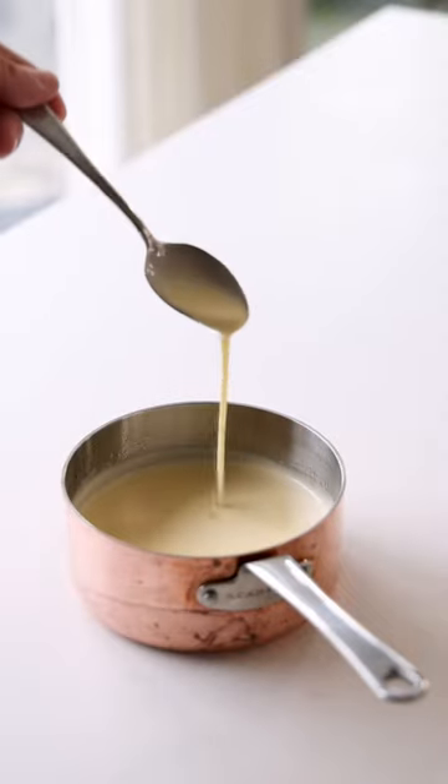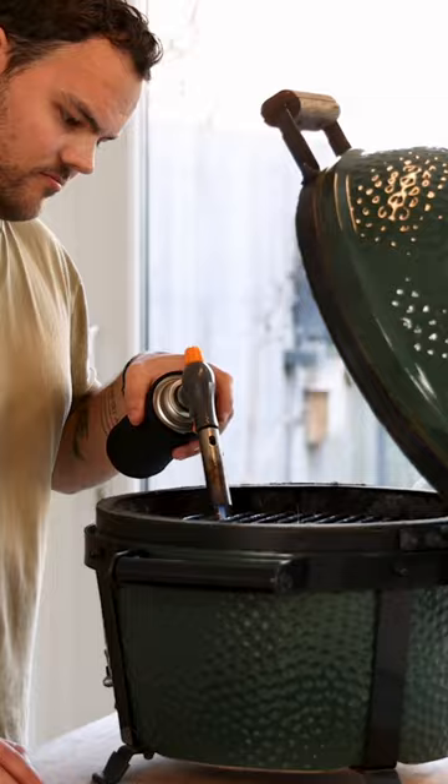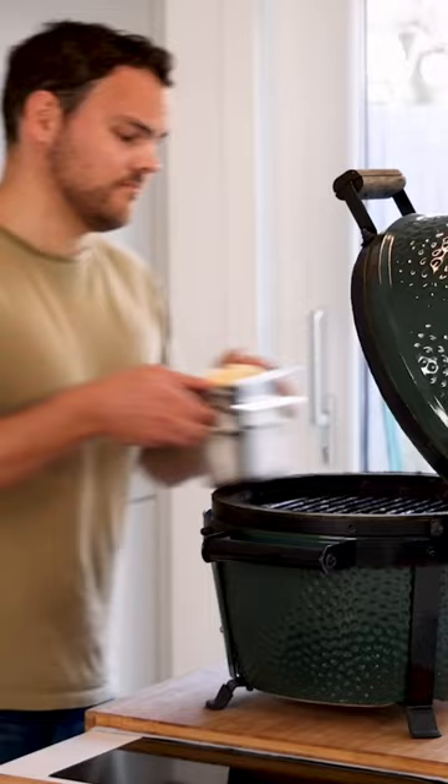Let's make a smoked beurre blanc. Cut 250 grams of butter into small cubes. Transfer them into a metal container and place it on another container filled with ice. Now add some smoked chips to a barbecue and let the butter smoke on a low heat for one hour.